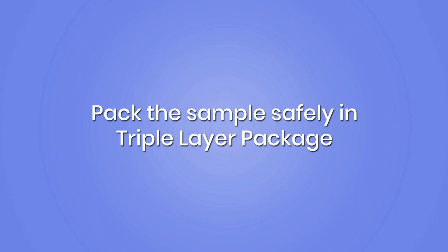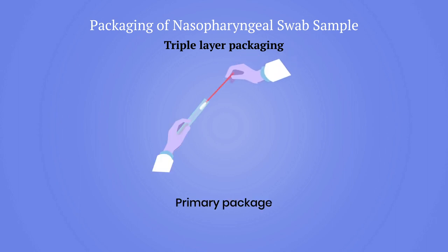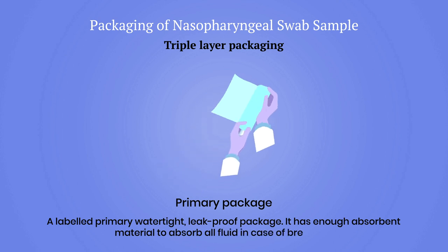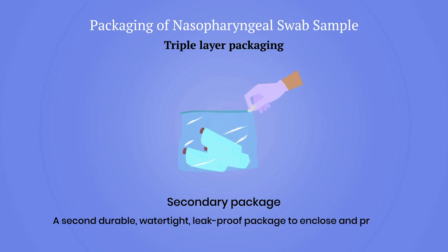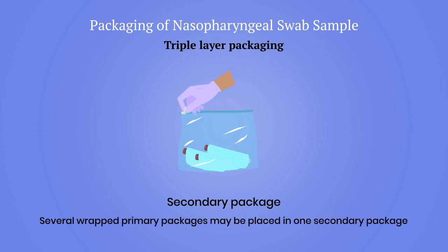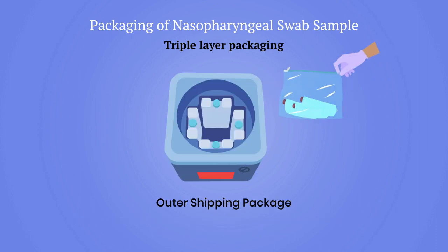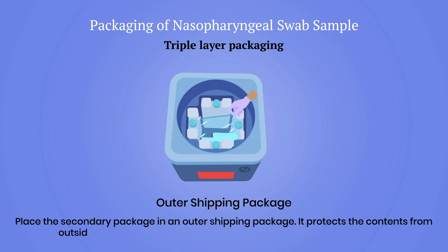Samples should be safely packed in a triple-layer package consisting of three layers. The primary package is a labelled watertight leak-proof container with the specimen, wrapped in sufficient absorbent material to absorb all fluid in case of breakage. The secondary package is a second durable watertight leak-proof enclosure protecting the primary package; several primary packages may be placed in one secondary package with sufficient absorbent cushioning. The outer shipping package protects the secondary package from physical damage and water during transit.